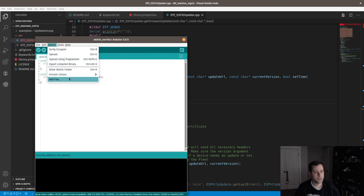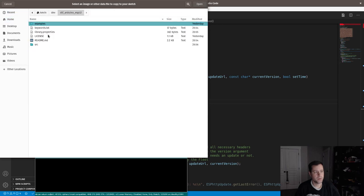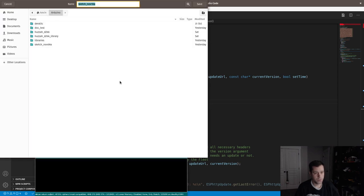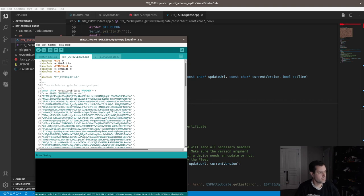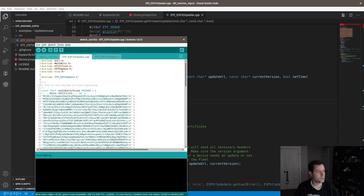Sketch > Add File again, navigate to home/dev/esp32/source, and add the .cpp file. Now if I save this — it's the November 10th sketch, that's fine — it's got both the .cpp and the .h copied over. We're good there. I am dropping frames like crazy on the stream, sorry about that.